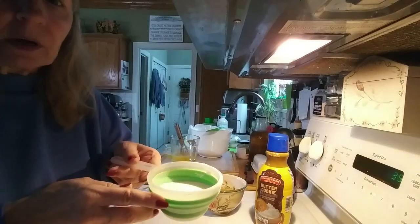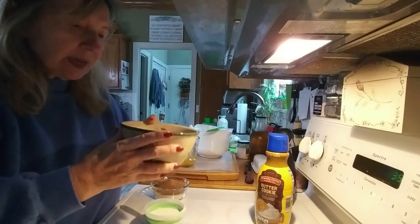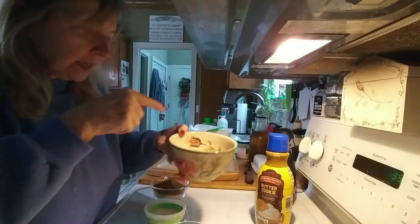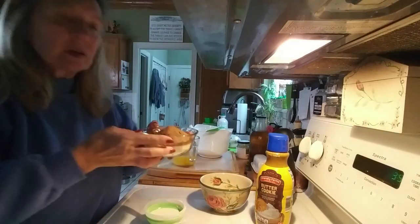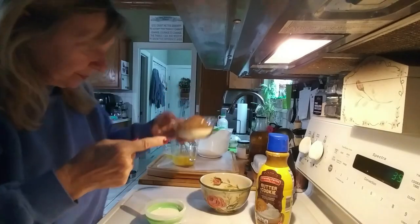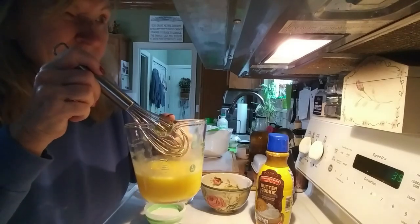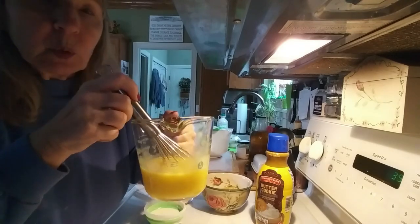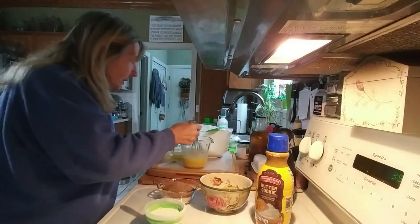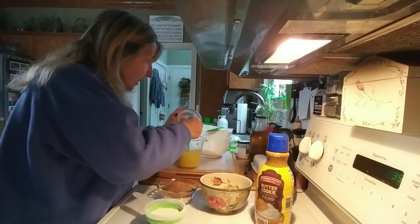I have half a cup of the butter cookie creamer. In another bowl I have the mashed bananas — I don't like chunks of cooked banana so I mash mine up really fine — along with one teaspoon of vanilla extract. I also have six tablespoons of brown sugar and two-thirds of a cup of white sugar. Then I have two eggs and half a cup of vegetable oil mixed together, and now I'm going to add six tablespoons of melted unsalted butter and mix it all in.